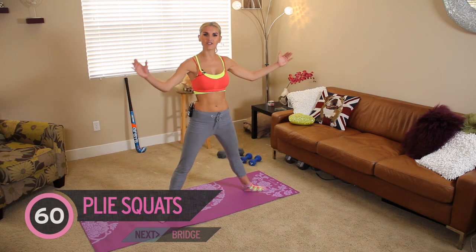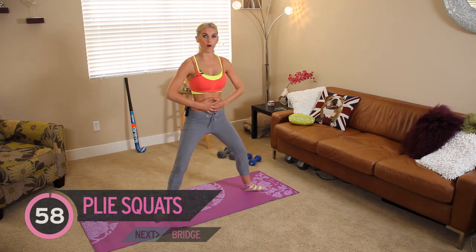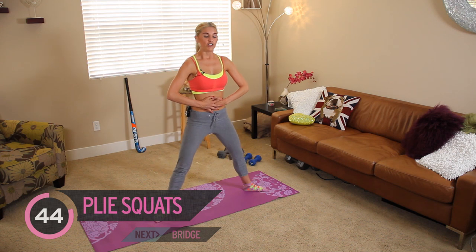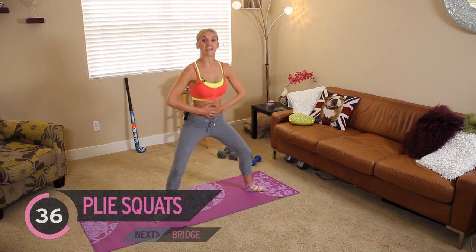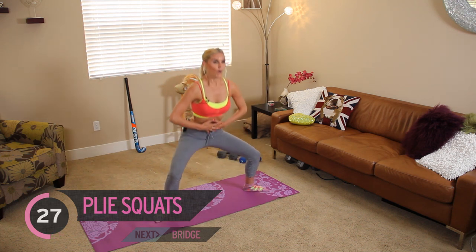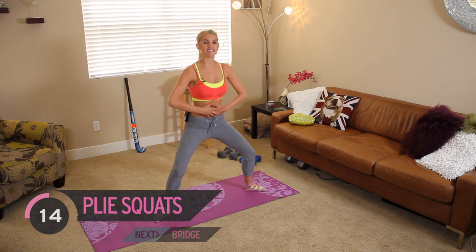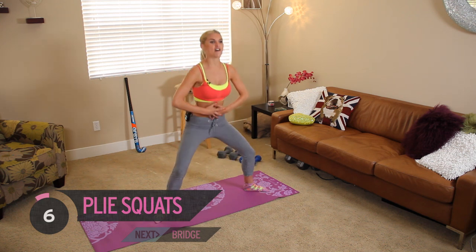I want your legs nice and wide, turning your feet outwards, and you're going to have your hands on your stomach. Keep your back nice and straight and we're just going to go really low. We've got a minute of this. After this minute you've gone through the whole workout once, so we're going to go through it all again — but it's going to be easier because we're only doing each exercise for half the time. If you manage to get through this, you're going to easily get through the rest. Think about squeezing those glutes at the top, really trying to activate the muscle you want to improve.